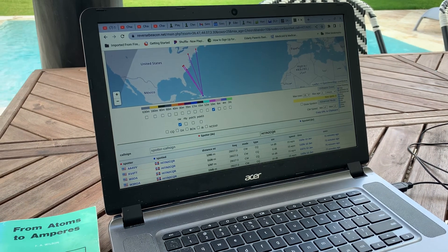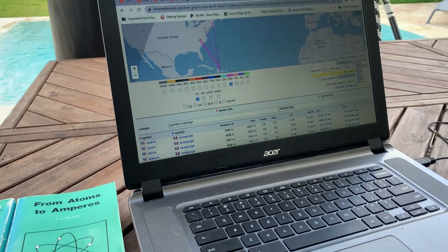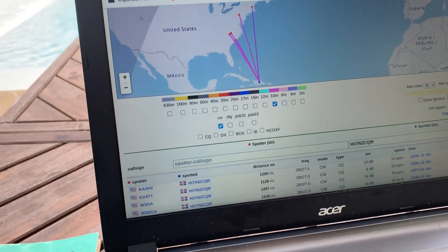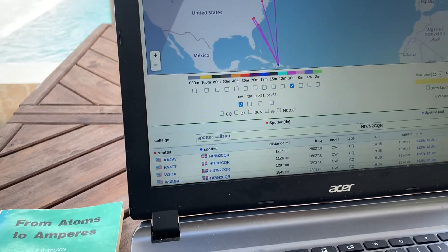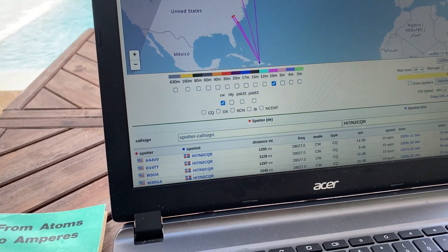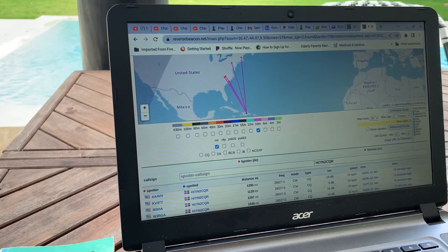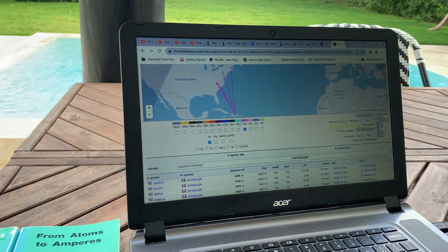All right, it's a nice day in the Dominican Republic. It's early in the morning on the 12th of January. Here, look — this is the Reverse Beacon Network. It's showing my signal on 10 meters being picked up in the United States. I was calling CQ a little earlier on 28027. And I also spotted myself on the packet network system DX cluster.